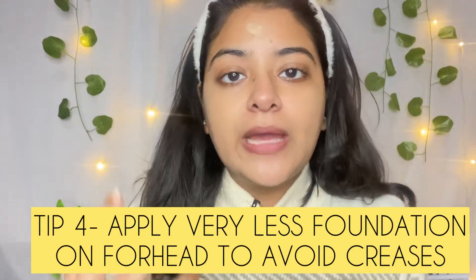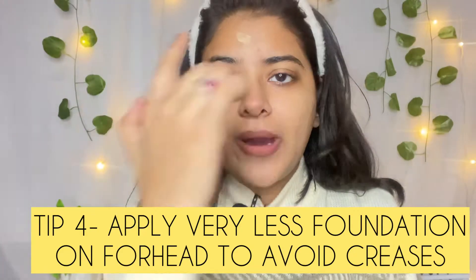Remember, whenever you put foundation on the forehead, make sure you put a little amount. Because we make expressions and put lines on our forehead. So please avoid putting too much foundation there — just blend it with a light tap. Do not put so much foundation on your forehead because the lines will be clearly visible.